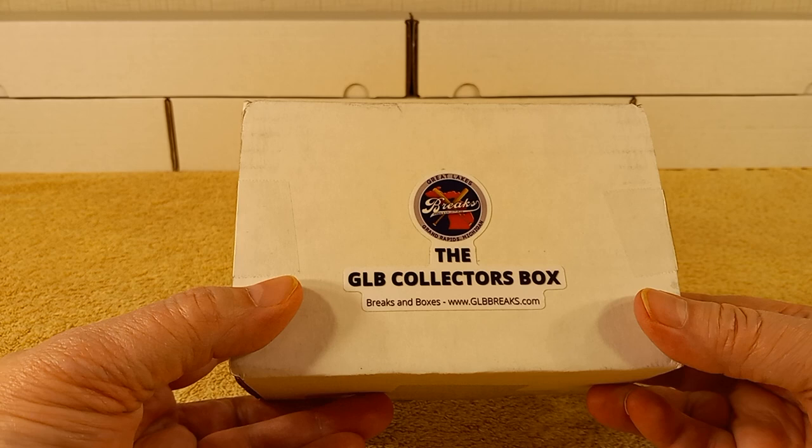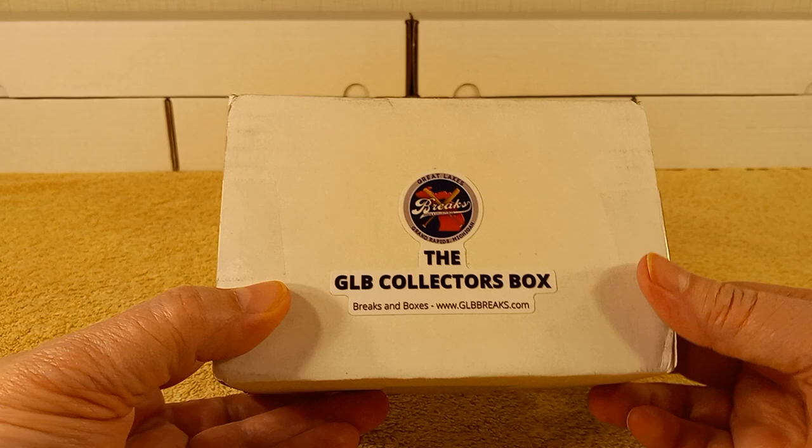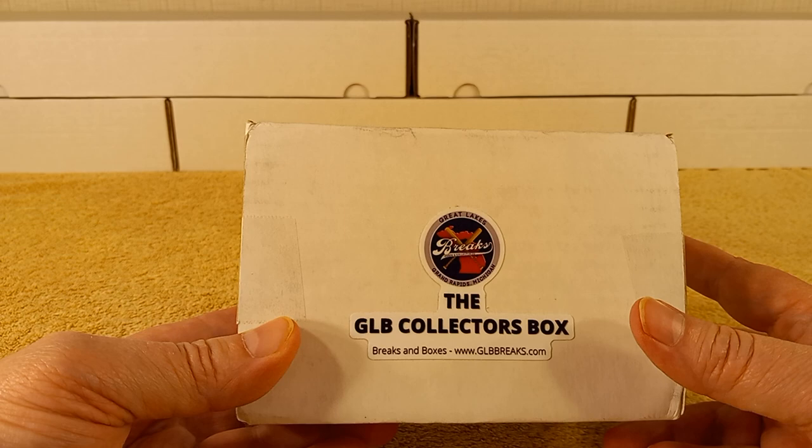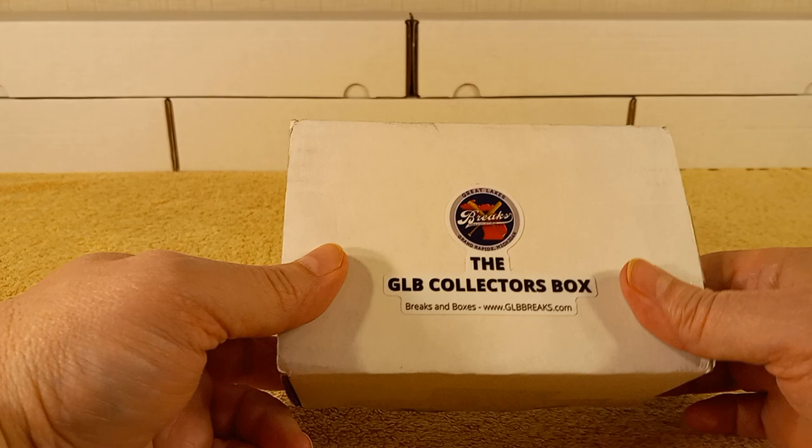This is the GLB Collector's Box — the Collector's Box Baseball Edition, which is $29.99. All the others so far are $19.99, which include a Home Run Box, a Touchdown Box, and a Slam Dunk Box. You can probably guess what's in those. I'll tell you what the difference is in a minute.